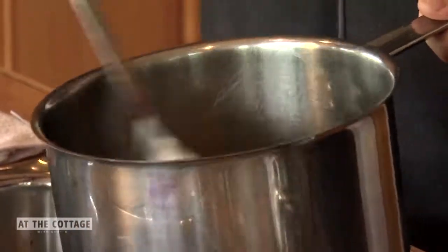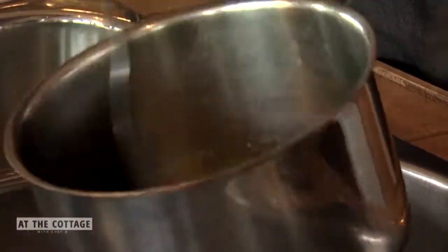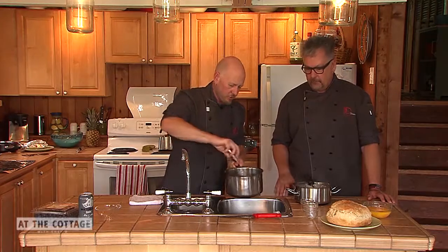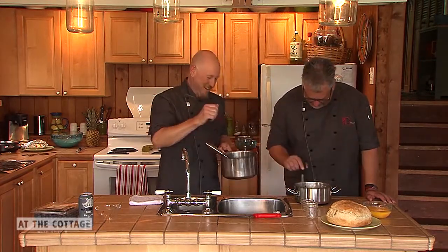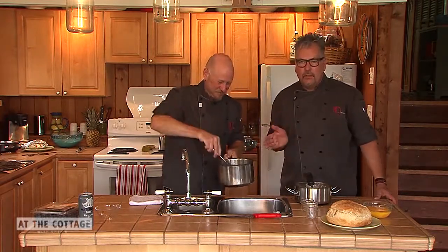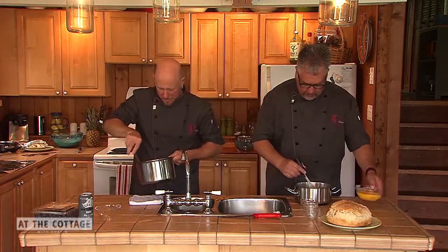The sugar is browning up — caramelizing — and it smells fantastic. Just stir it around carefully, because the sugar is extremely hot. As chefs we always want to taste things, but the first time I dipped my finger in hot caramel sugar at the restaurant I nearly got third-degree burns. If kids are helping, this is a step adults should handle, keeping safety first in the kitchen.